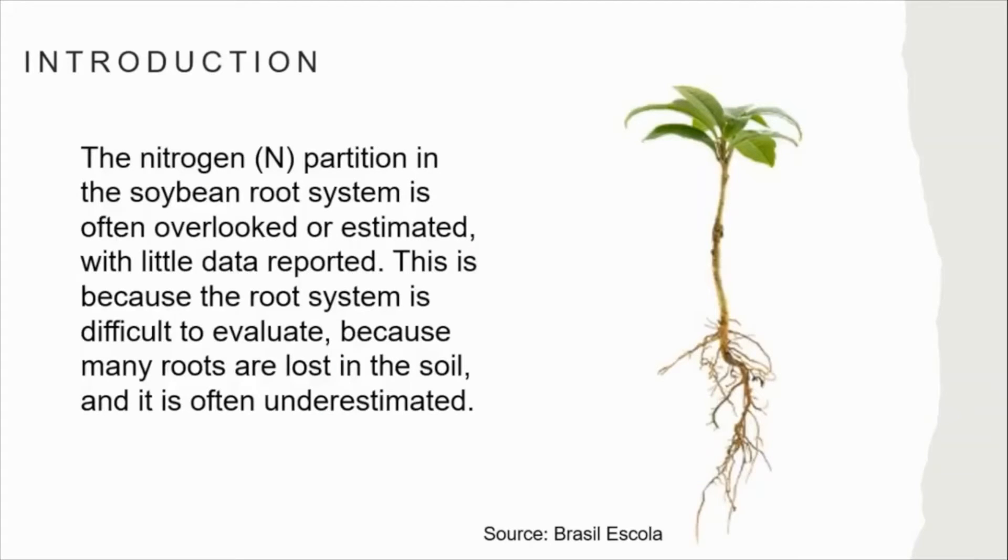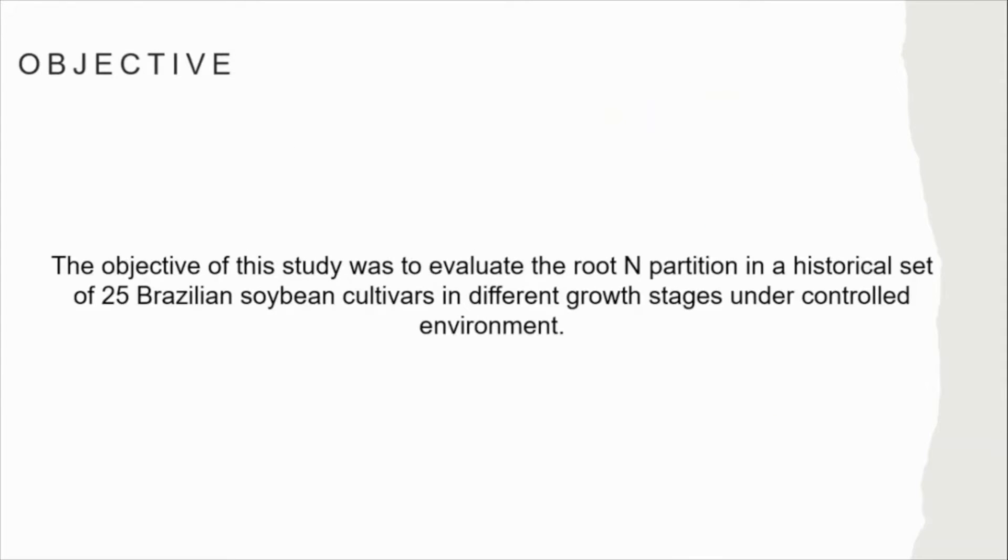The nitrogen partition in the soybean root system is often overlooked or estimated with little data reported. This is because the root system is difficult to evaluate — many roots are lost in the soil — and it is often underestimated. The objective of this study was to evaluate root nitrogen partition in a historical set of 25 Brazilian soybean cultivars at different growth stages under a controlled environment.